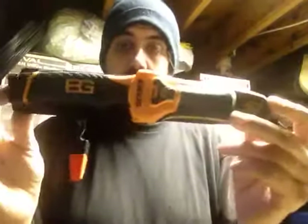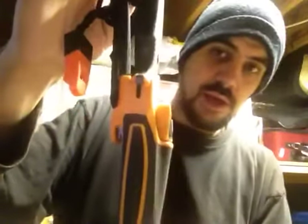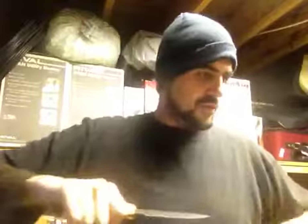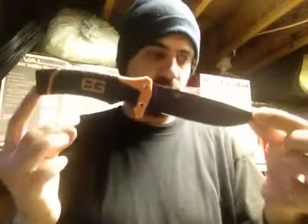Here it is with its nifty little sheath. A little whistle that comes with it. Let's go over this thing. Your overall length on it is 10 inches with a 4.8 inch blade. It weighs 13.7 ounces in the sheath — I guess the sheath weighs about an ounce and a half, so you're looking at 12-something ounces for the knife alone.